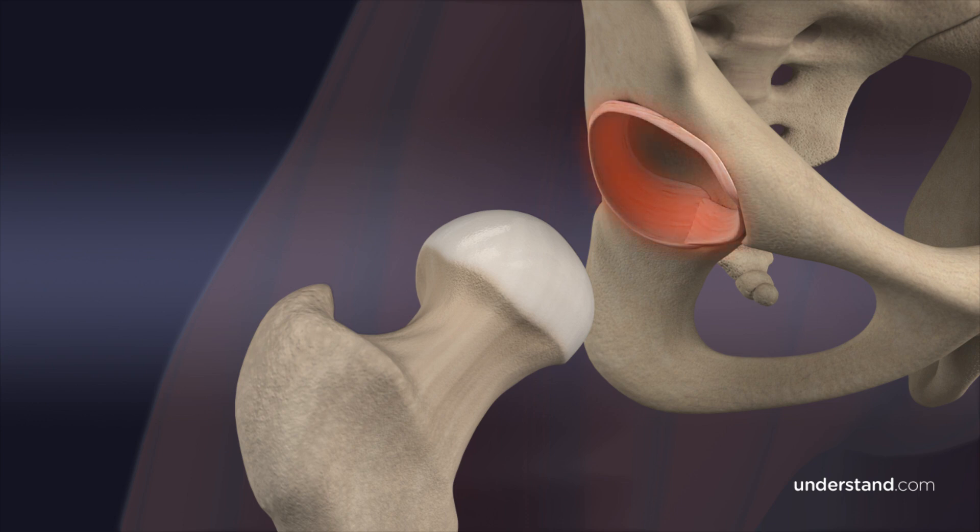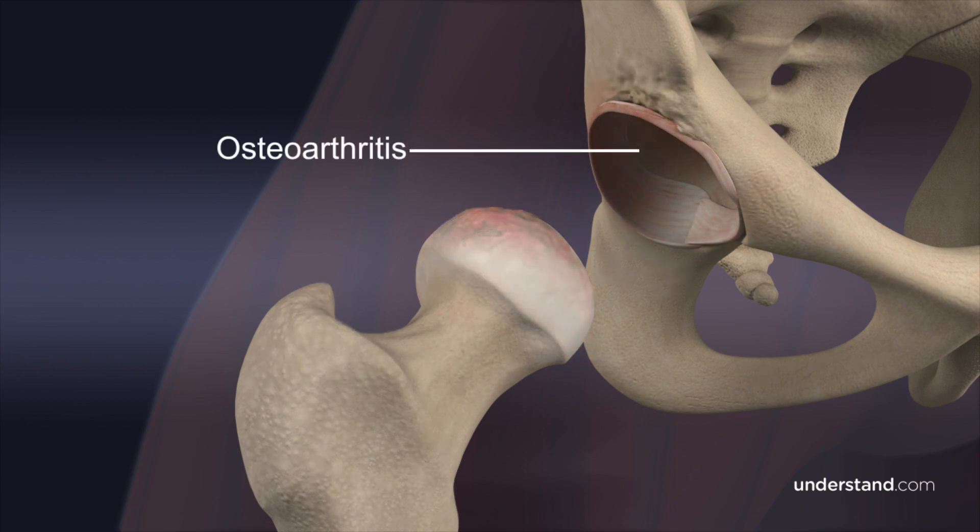Without treatment, the arthritis, pain, and restricted motion may continue to progressively worsen. Eventually, the wear and damage of the cartilage, known as osteoarthritis, may progress significantly, such that the cartilage becomes too thin and results in bone-on-bone contact.